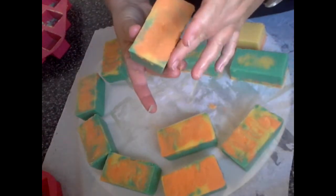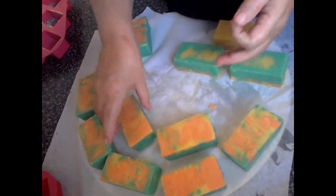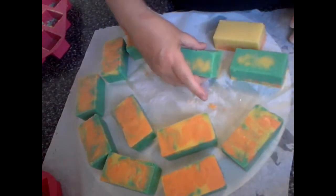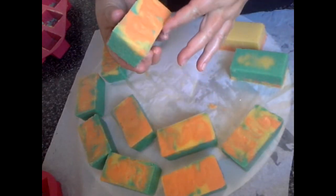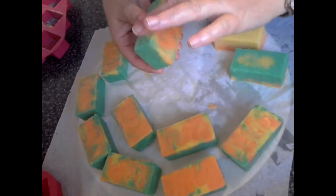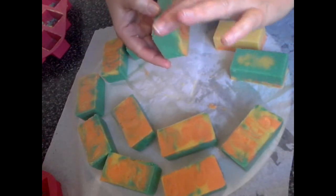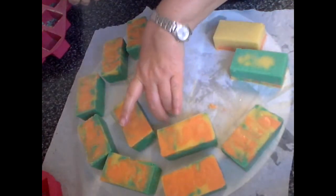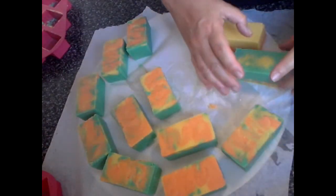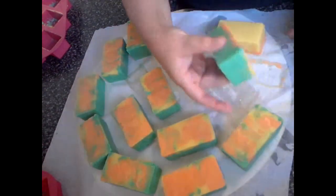I might tweak the recipe just a fraction. All this excess oil might be because I super-fatted so high. But the reason I did that was I just wanted to make sure they were really moisturising to use, other than just being briny. Whether that'll work for me or not, I won't know probably for a couple of weeks.